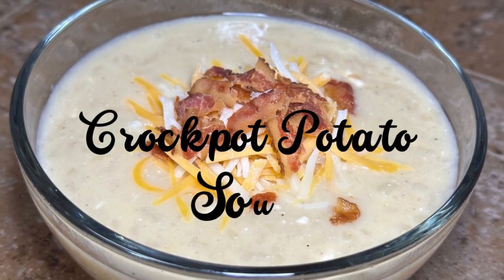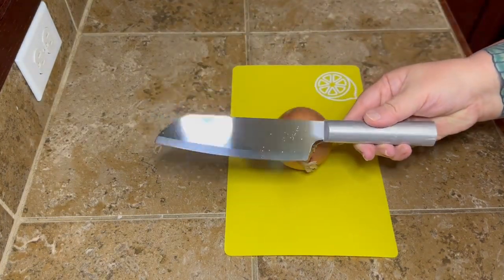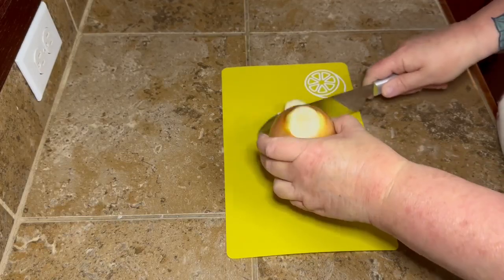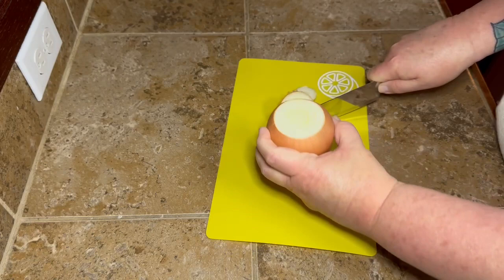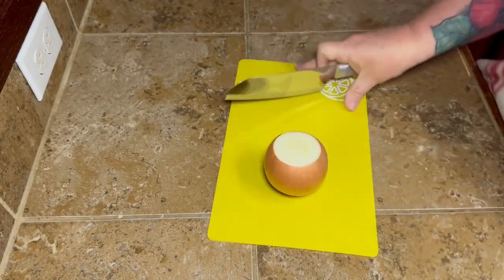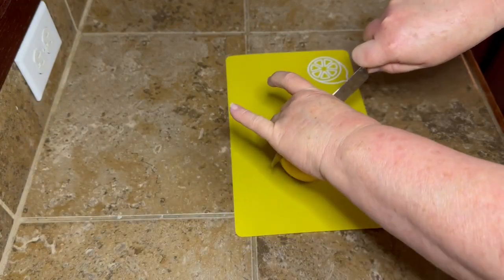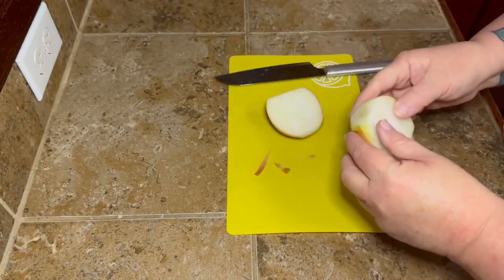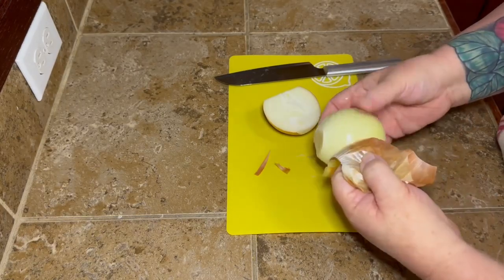Hey y'all, today I have got some crock pot potato soup. I've got a fancy new knife and I'm gonna try my best not to chop a finger off while I'm cutting this onion. I have another potato soup video where I did it completely homemade on the stove — real easy recipe and super delicious — but I came across this one.